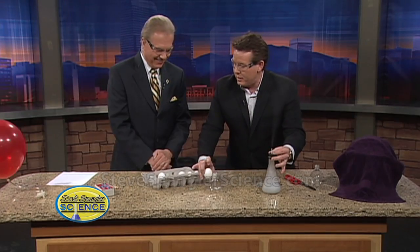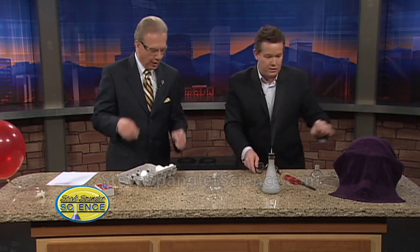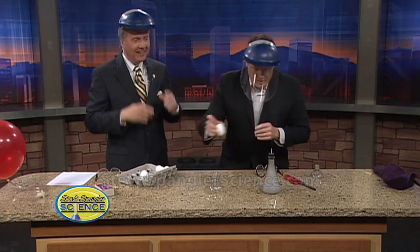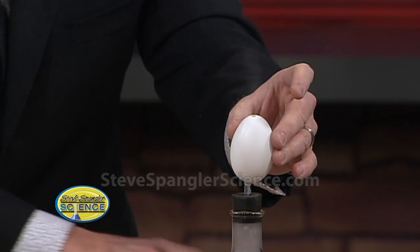So now here's what we do — let's move this out of the way. Here, take your glasses off for a second and substitute them for the safety shield. All right. So get the safety shield on. So now I'm going to put the egg over the top like this. See how we're generating the hydrogen gas?